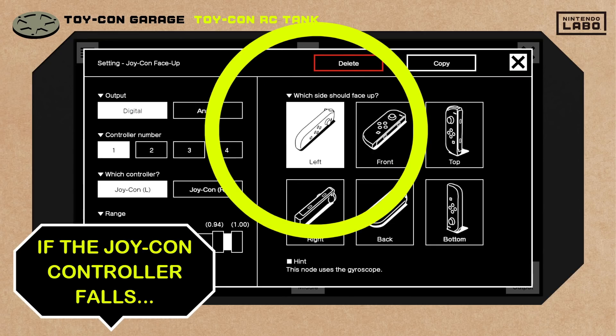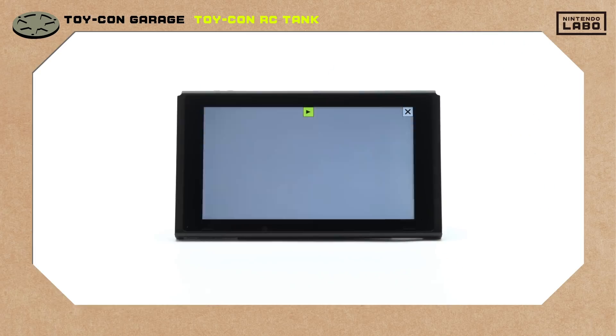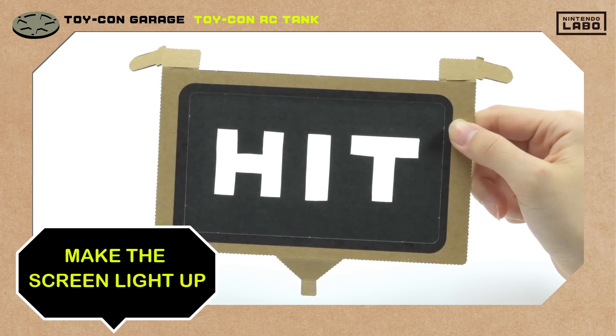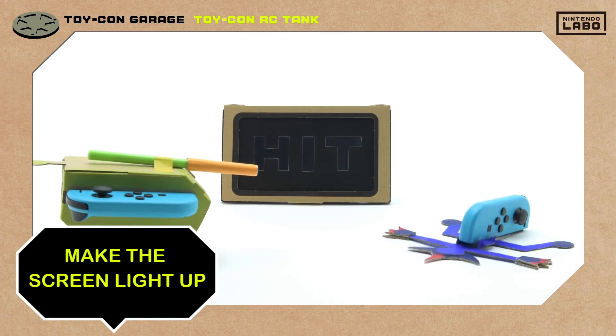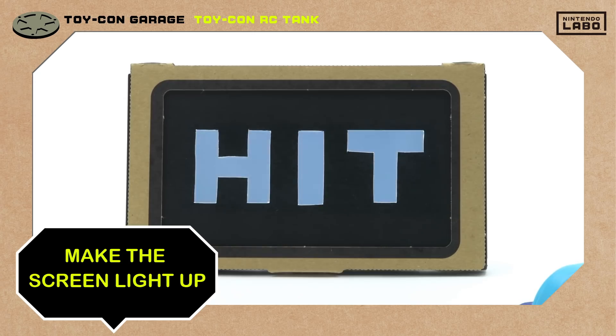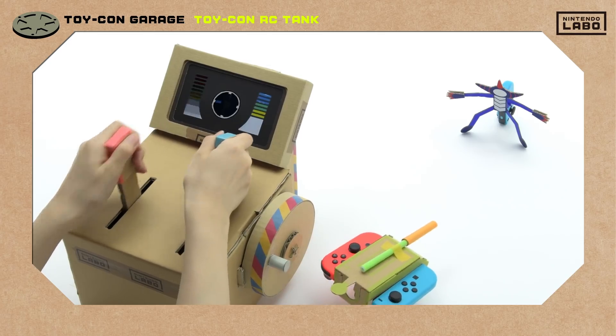What if we give the Joy-Con controller a falling sound effect? What if we set the screen to light up when he falls so this paper cutout will glow? Nice! You can really get carried away making your own Toy-Con creations! What kind of tank will you make?